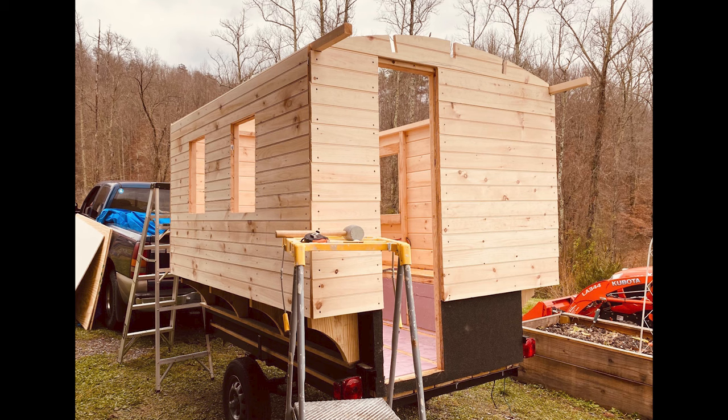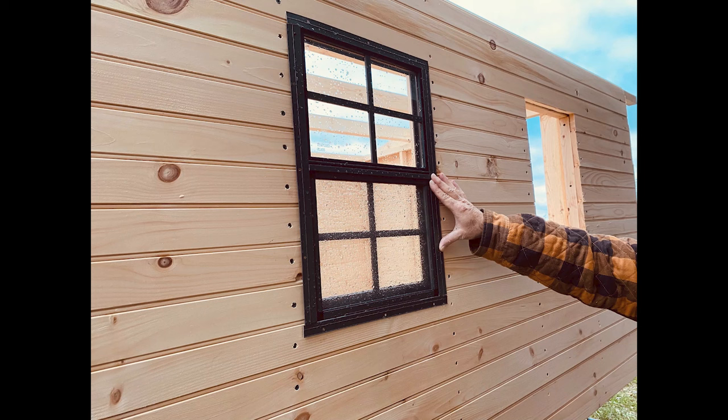My plan is to put plywood up on top of the roof, then cover this plywood with an ice and water shield type product, and then over the top of the ice and water shield put metal roofing. This final image shows my buddy Gary, who is helping me build this, holding up one of the windows just to show the placement of the window.